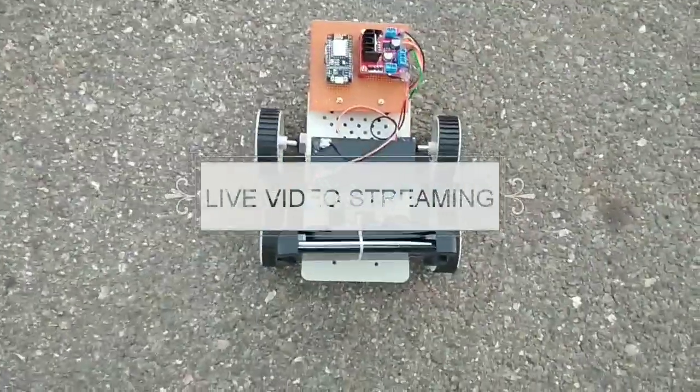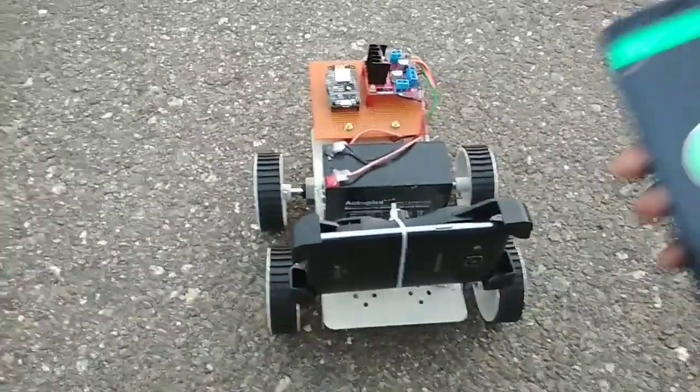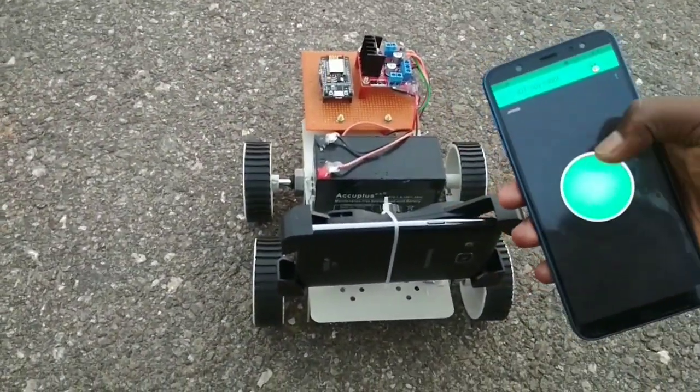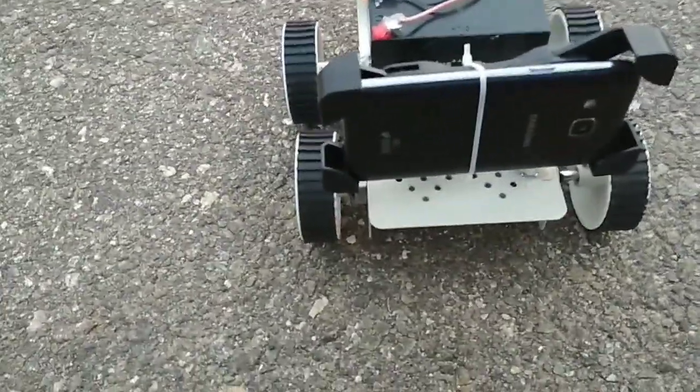This is how it works. Let us see how our robot is going to work in real time. This is our internet controlled robot. This is my Blynk application and this is my joystick.